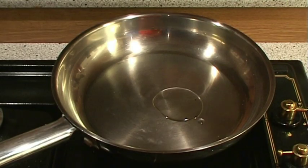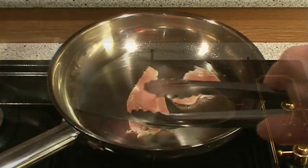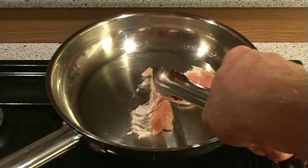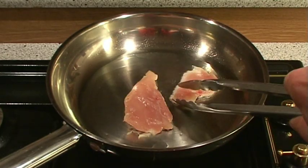Now let's see what will happen if we add the oil to a cold pan. The chicken is sticking because the pan was not hot enough when the oil was added. When we try to flip the meat, it is tearing and we won't be able to achieve the nice golden color and juicy meat.